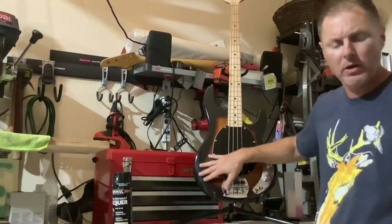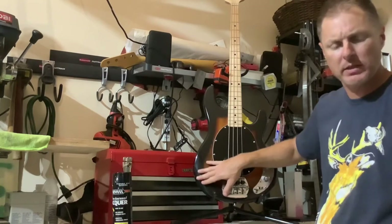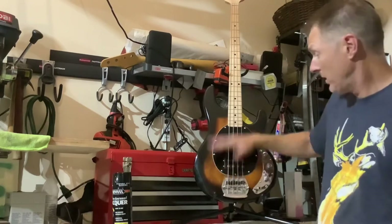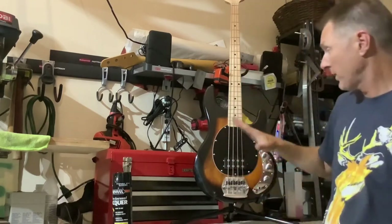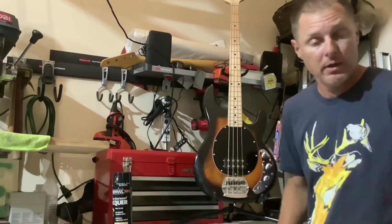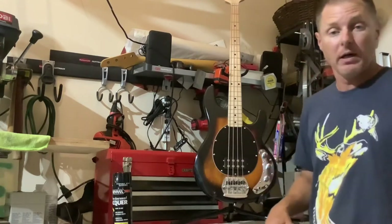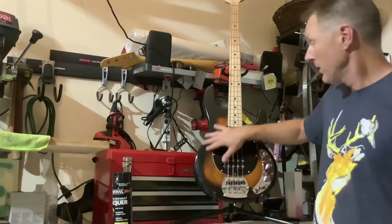I wet sanded the body back to about 1500 grit — started off with 1000 and went to 1500 — and then I buffed it, and you get this. Looks great, came out perfect, it really did. There are some imperfections of course because I'm using a spray can in my garage, so I don't have all the equipment like I used to with spray guns and all that. I use what I've got. Anyway, it came out great.